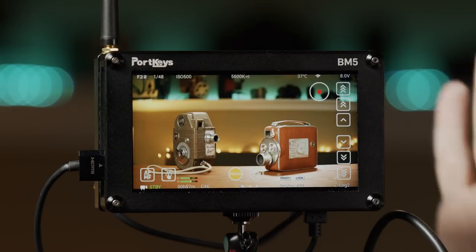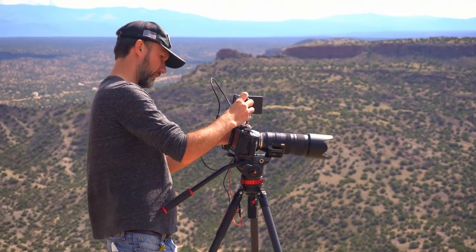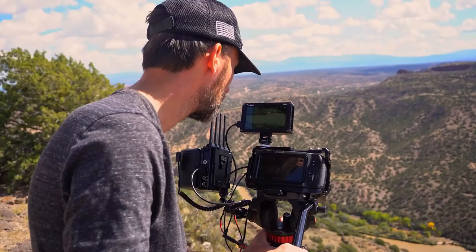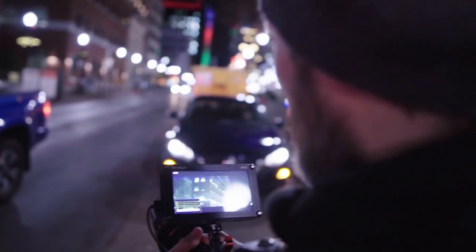Hey guys, in this video I'm going to talk about this little gadget here. I say gadget even though it looks like a monitor, but it's not — it's actually a lot more than just a monitor. I'm doing this video mainly because you guys asked for it. Pretty much every time I posted a photo or behind-the-scenes footage with this monitor on one of my cameras, someone would ask what it is.